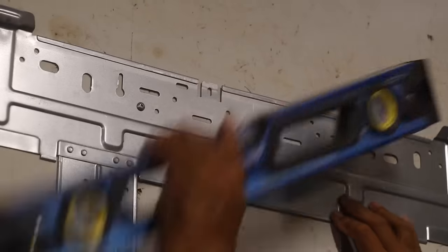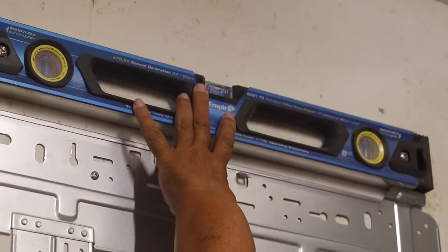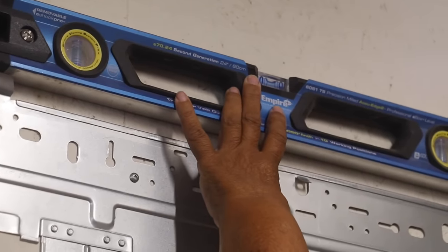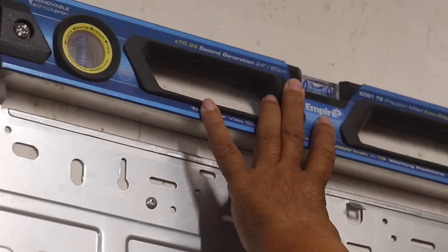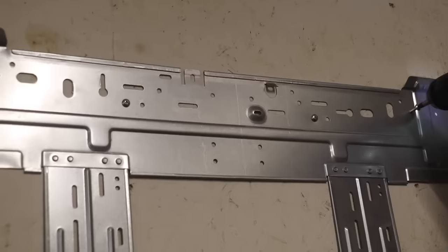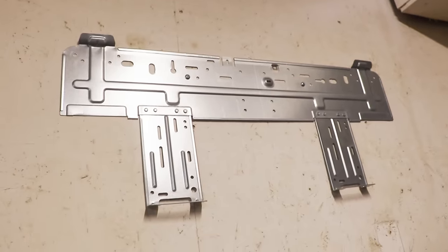What I'll do is I'm going to take a level and place it on top, and then level it up. Once it's leveled — like it is right now — it's time for me to drive my screw. Once you hit the stud, feel free to drive additional screws in. Our bracket is now securely attached to the wall.